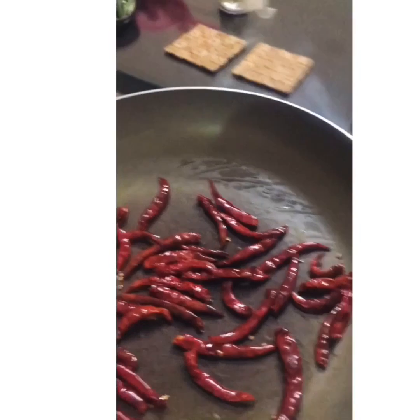Once it's done, keep it aside and wait for it to cool down under the fan. Now let's start off smashing the garlic and ginger.